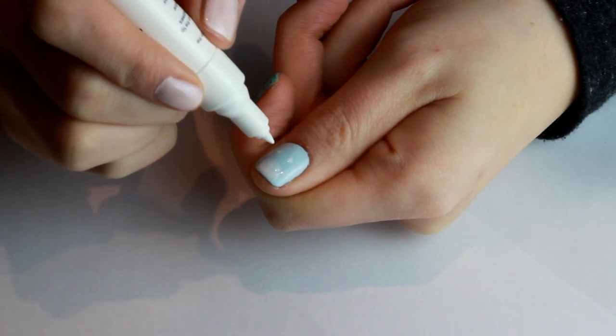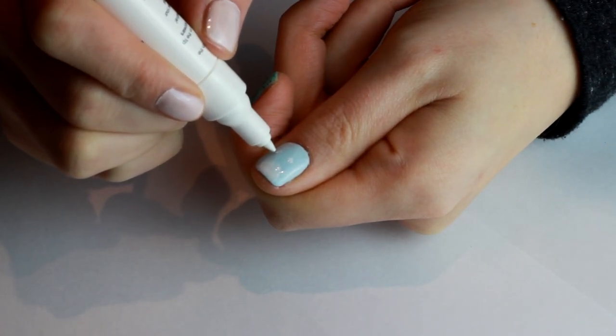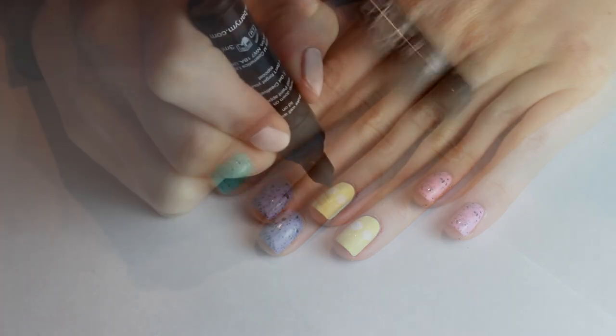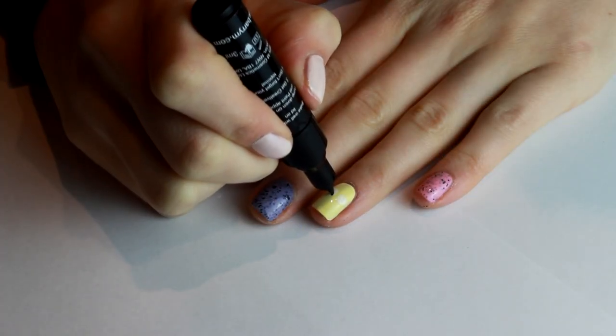These pens are great — just make sure that the polish underneath is completely dry before you start using them, because otherwise it can drag the colour down. Now we're using the black one to draw our little pupils for our chicken and our bunny rabbit.